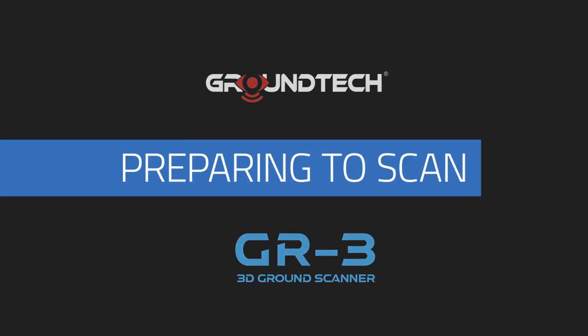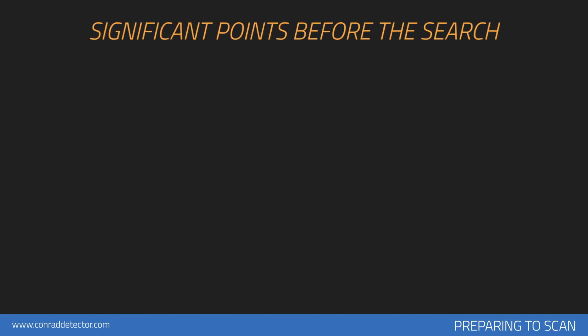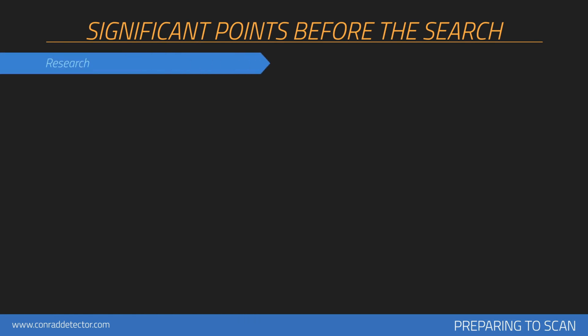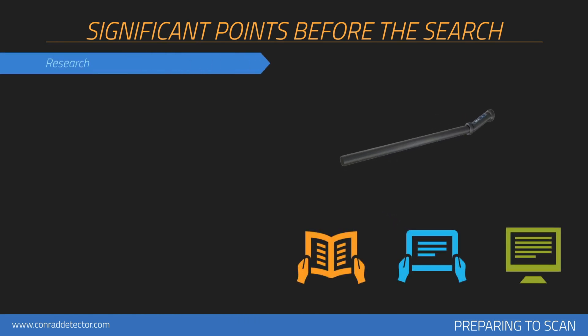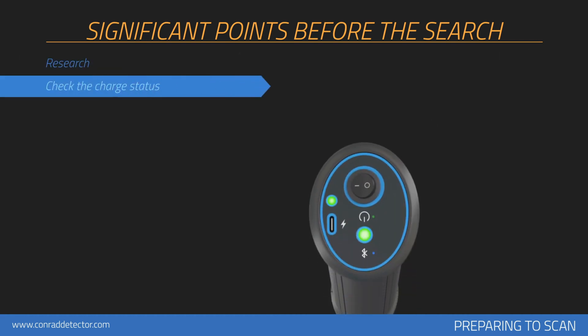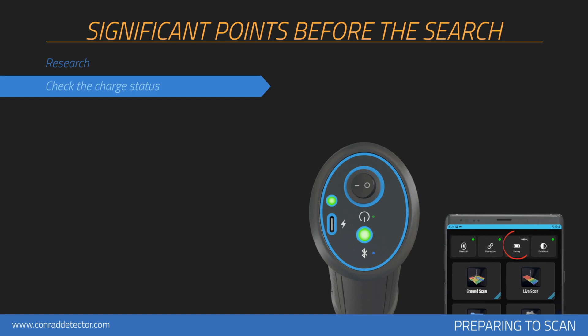Before collecting measurements with your device, you should consider issues that will affect your measurements. You should have information about the scanned area, including its historical background and soil structure. You should check the battery and charge status of your product during scanning, and perform the search with a fully charged device.